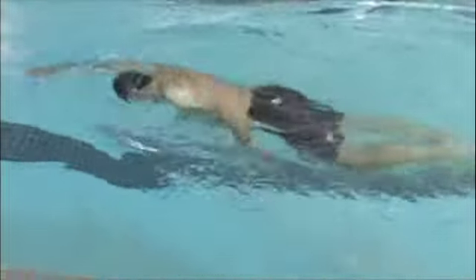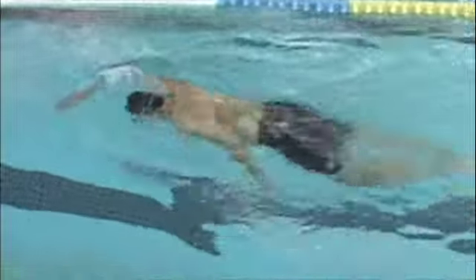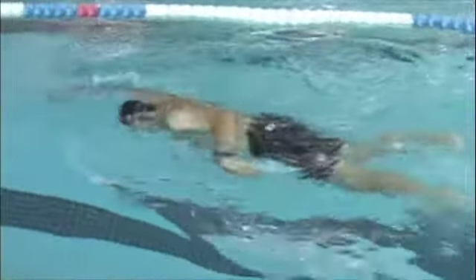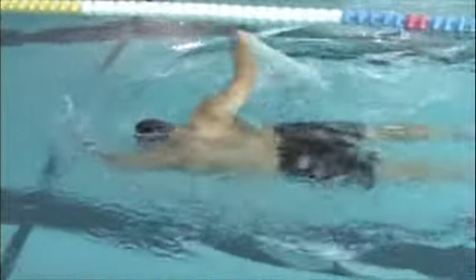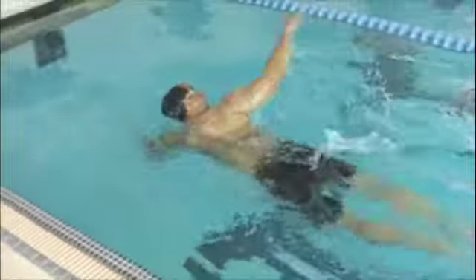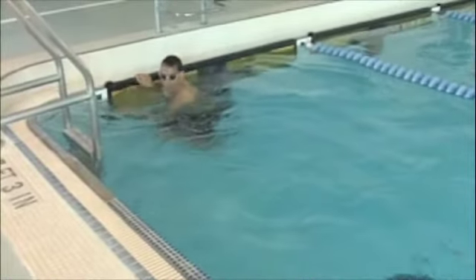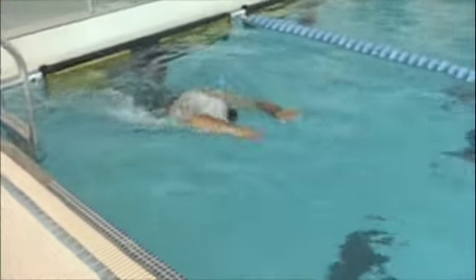Here, putting your head down — see how your hips have come up quite a bit? This is a more streamlined position, so ultimately it's going to be less effort to swim with this sort of body position. It takes a little bit of practice. You can see it's throwing off your arms just slightly, but you're still doing a good job of extending forward here.